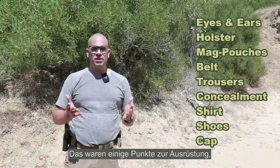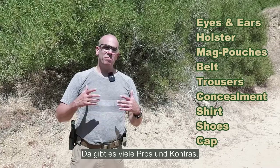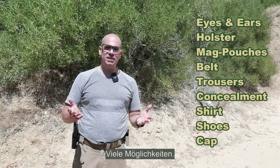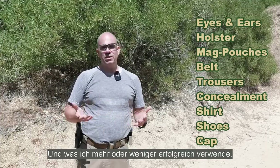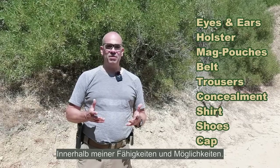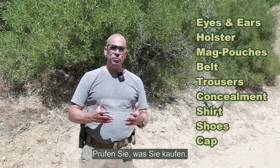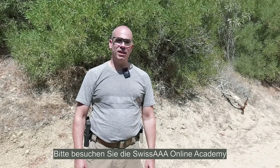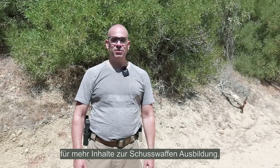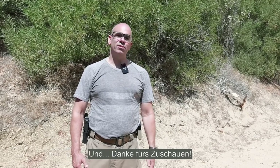So those were some points on the equipment you use for IDPA sports shooting. There are many pros and cons and possibilities — I just showed you what I use and what has worked well for me. Please consider these points, check out what you buy, buy once, buy quality, and be happy with it. Please visit the SwissAAA Online Academy for more firearms education content. Contact us with any questions and remarks. Thank you for watching.